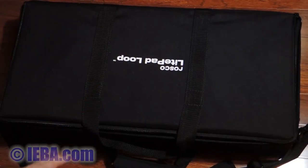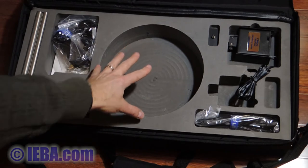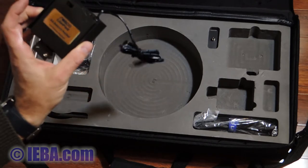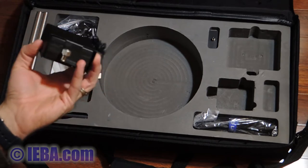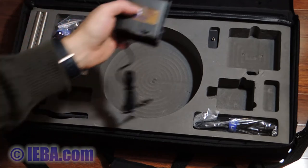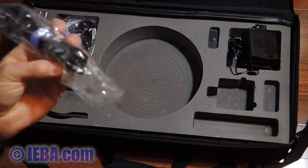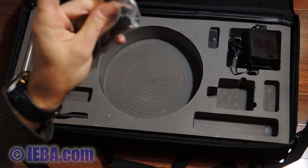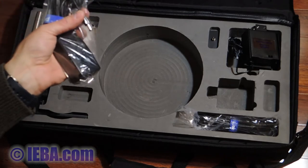This is the Rosco light pad loop package — it all comes encased in this kit. This is where the light pad loop goes, and this is the battery case it comes with. I'm using another battery case that I have for other needs, which has its own power switch and comes with a harness you can screw into the bottom of the light panel kit. There's also a 12-volt adapter that extends the 12 volts and plugs into it, using a right-angle connector for better clearance.